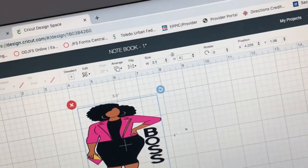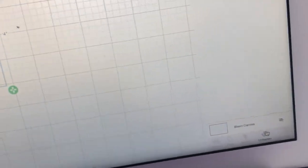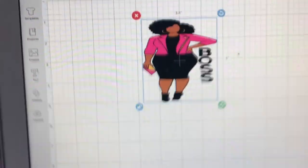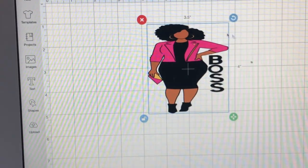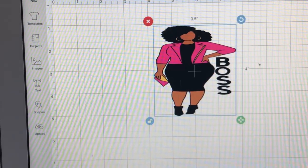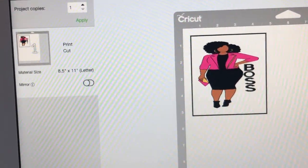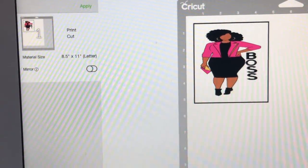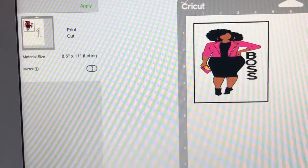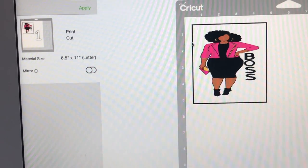Everything is good to go. Before hitting 'Make It,' you have to flatten it first. You can see the cursor where it says flatten — I flatten it right here so it can all be together for sublimation. This was an SVG and now it's a PNG because I flattened it. Then I go to 'Make It' and push that. This is a print-and-cut: sublimation is print then cut. The white sheet on the mat means it's going to print and cut — not cut as vinyl with Cricut.